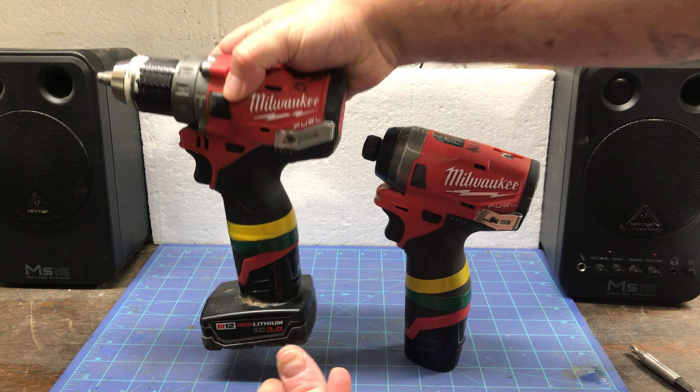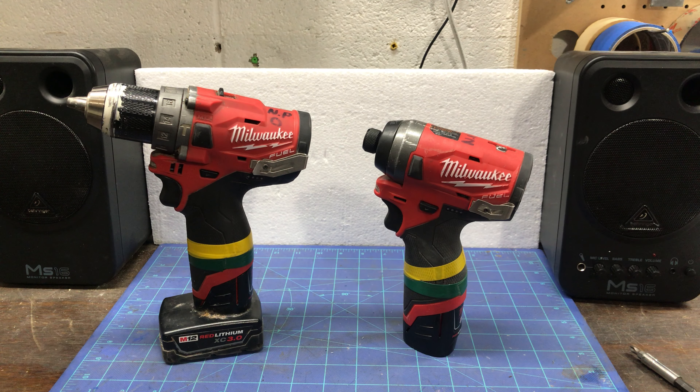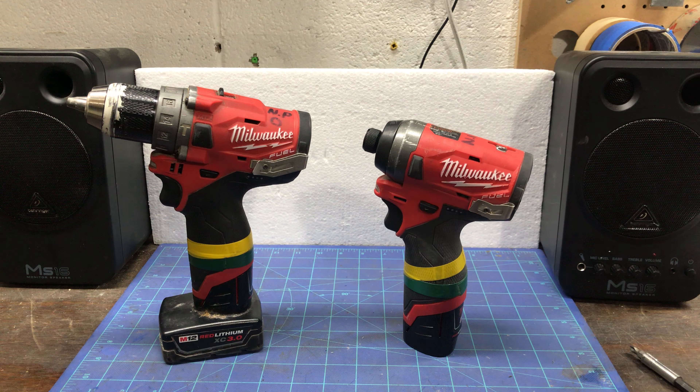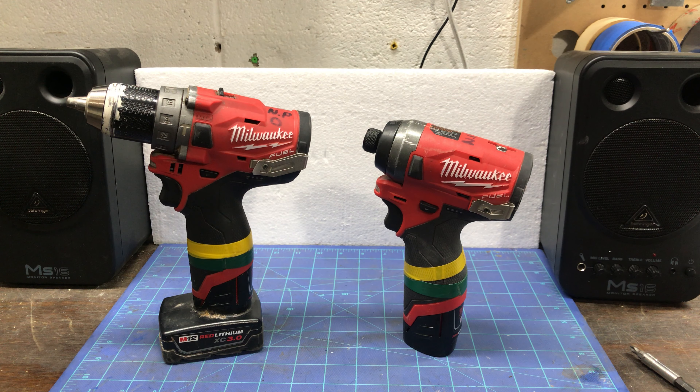Some people say the clip gets in the way, but as you can see it is flush with the back, so for me it doesn't really get in the way. They're useful to have when you actually do need them. The original set did come with two batteries — a four amp-hour and a two amp-hour torpedo style.